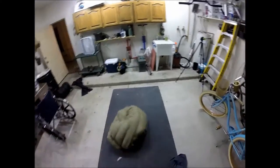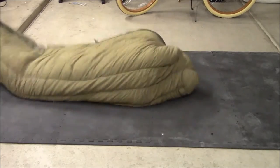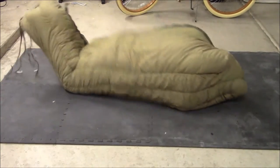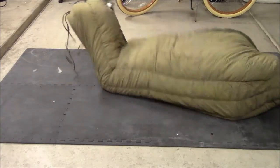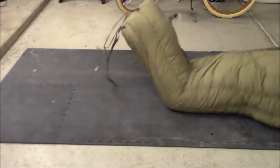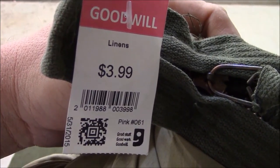All right, back to the bag. You also want to make sure you fit in there really nice. I'm about 6'1", 200 and some odd pounds, and I fit in there just right. This is the regular and it does come in large. The large probably would have been a little bit better.